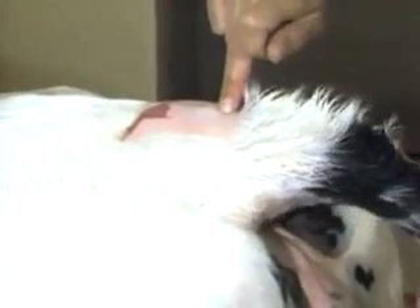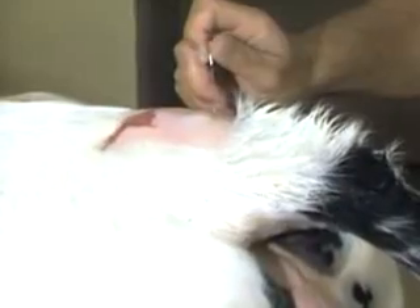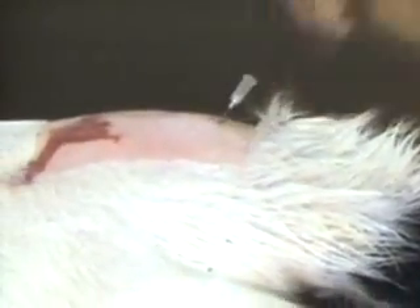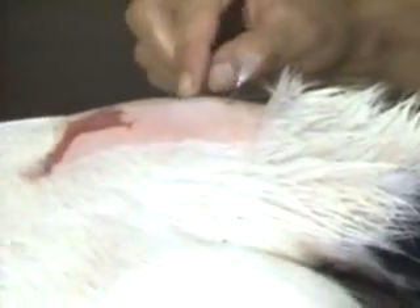The alternate site is at the next space. Right there is the site I entered; here is the first coccygeal vertebra, and right there would be the second site where the needle would be thrust in. So here's the first one and there's the second one, to give an idea about how far apart they are.